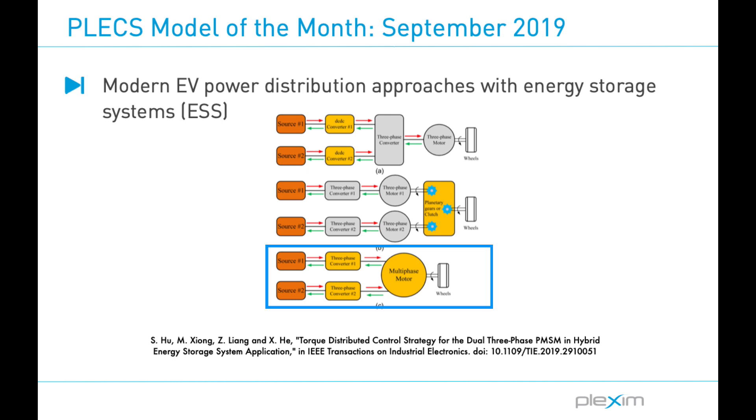The third approach is to deploy a multi-phase machine drive system, which has the benefit of enhanced power capability and reliability. Specifically, the author is using a dual three-phase permanent magnet synchronous machine, or PMSM, drive. Existing works adopt a current control method for dynamic response to the energy storage devices. However, the author proposes a torque control method that is more capable in handling rapid load fluctuations, with a major goal of reducing the coupling effects between the two sets of windings.